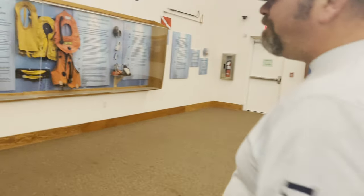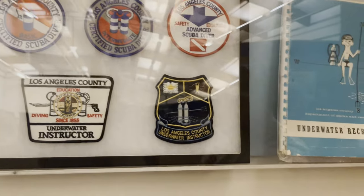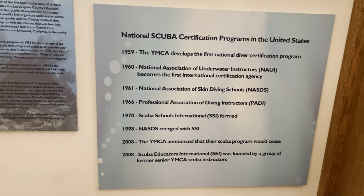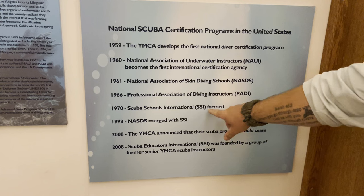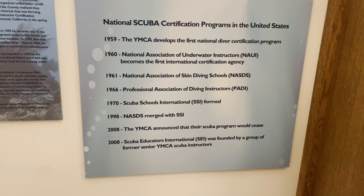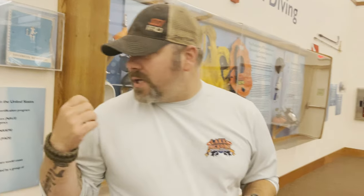I do want to walk you over here because this is really neat as well. These are patches from the original LA County Divers, and if you want to know the history of scuba training, it all started here in the United States with the LA County Divers. Here's a brief list at the bottom showing how scuba certification agencies came to form. In 1959, we had the YMCA — they developed the first national diver certification program. Then in 1960, you had NAUI, and NAUI is still in business today with instructors out there teaching. Then you had NASDS in 1961, which actually got absorbed into SSI in 1970. Then of course you had PADI — the Professional Association of Dive Instructors — started in 1966. In 1970, you had Scuba Schools International, and they did take over NASDS. That merger was actually in 1998 when NASDS merged with SSI. In 2008, the YMCA announced that their programs would cease; however, Scuba Educators International did take over the YMCA program in 2008. So that's pretty neat to see the history of how training agencies have formed.